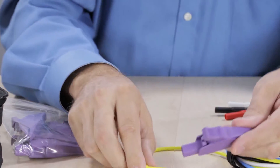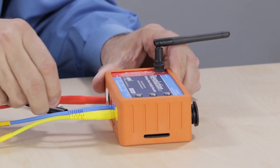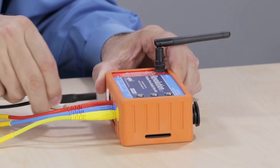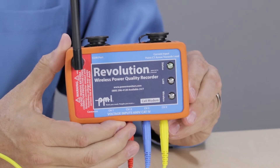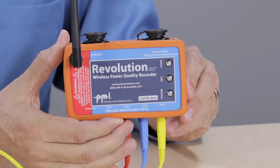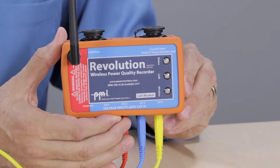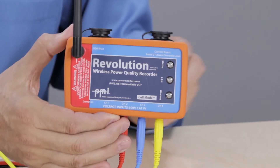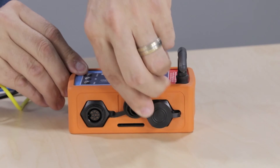These attach to the opposite end of the leads. When installing the Revolution, be sure to connect the channel one voltage last, as this will start the two-minute countdown before recording begins. The status indicator light will blink once every second during the countdown. Once the countdown is over and the unit starts recording, the light will blink once every six seconds.